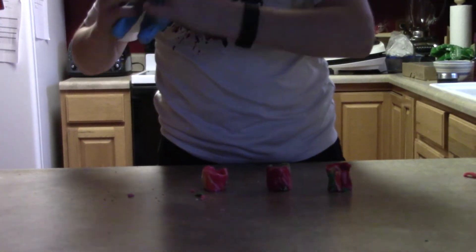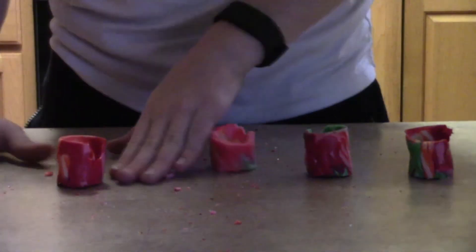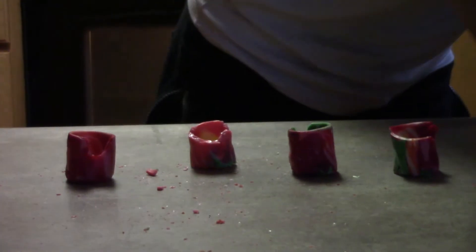I just heard something crack — I just cracked it. Okay, look at this guys. What we're going to do is get some milk.